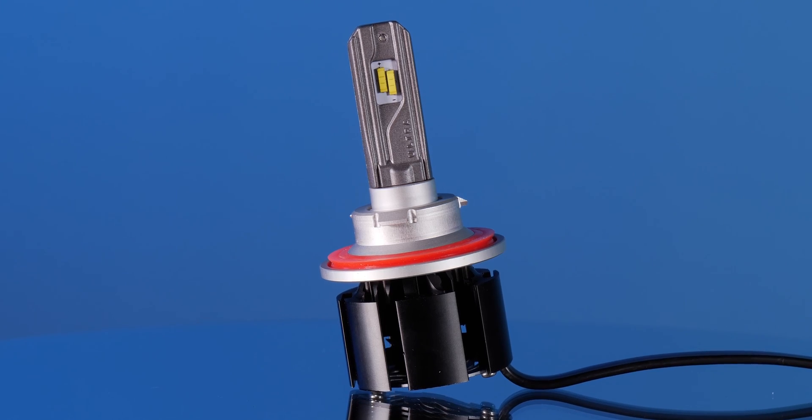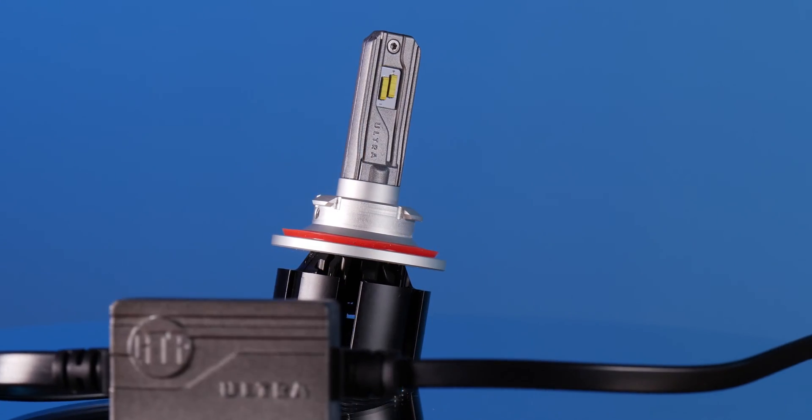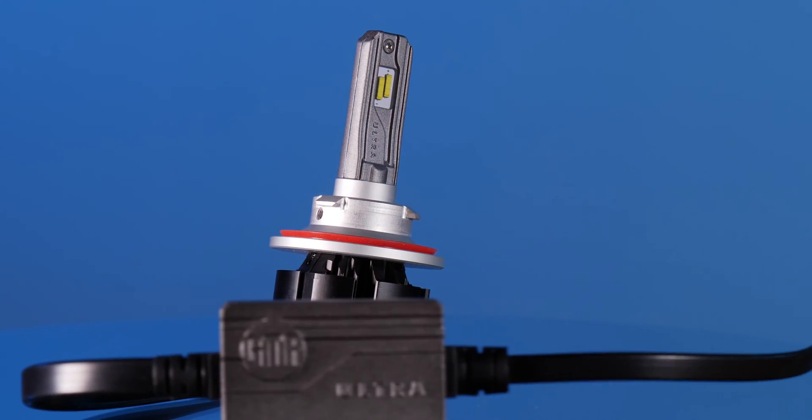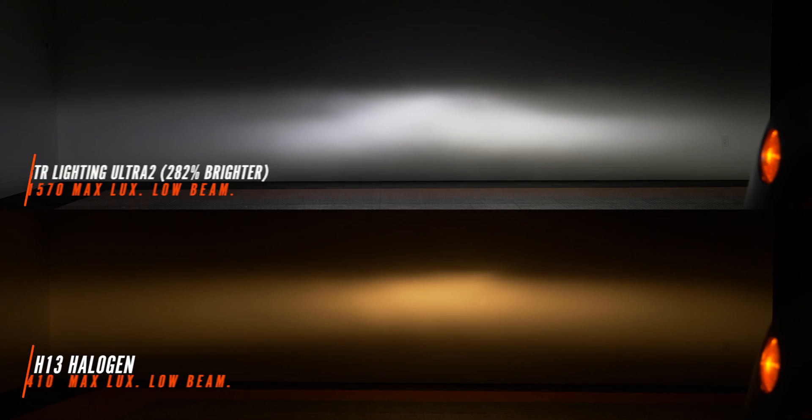Next up we've got the GTR Lighting Ultra Series 2 bulb. The last bulb they came out with was passively cooled; this one is fan cooled with a smaller external driver. The GTR Lighting Ultra Series 2 was a significant upgrade over stock — nice white light output, 282% brighter, with a very similar cutoff line to stock and not a ton of glare. On high beam it's an amazing performer: it looks very similar to stock, we've still got a nice cutoff line but we've got a lot of light to the left and right exactly where we want it, with a really good beam pattern right in the center.